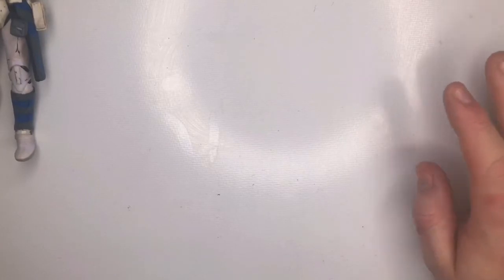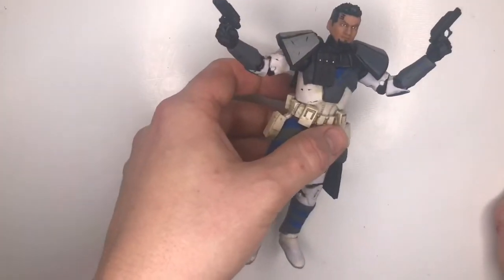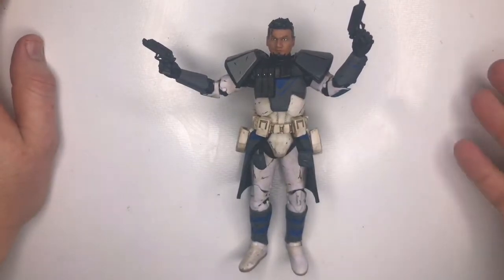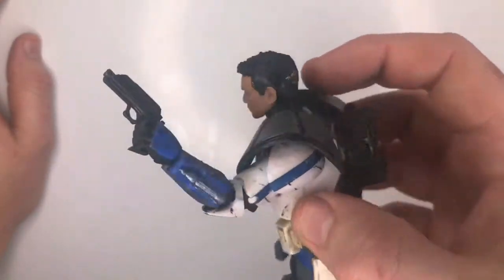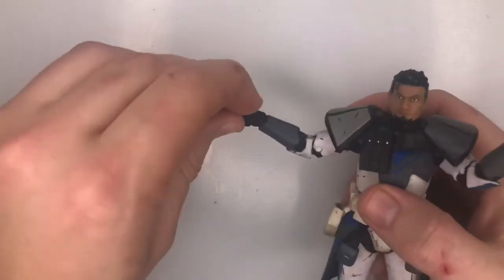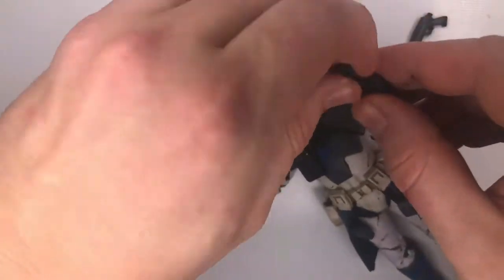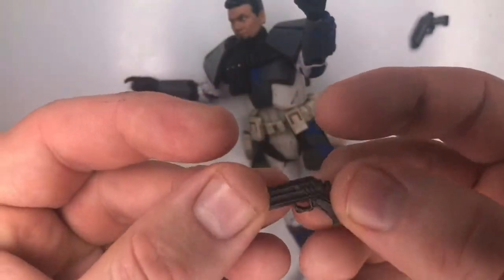The box is just a standard Hasbro Black Series box. By the way, Hasbro have not released an official figure for Fives, so we won't be able to compare. Here's the figure — from first glance he looks pretty awesome. Bringing him closer to the camera, he's got nice weathering on him, nice scratch marks, so his armor has obviously seen some battles.